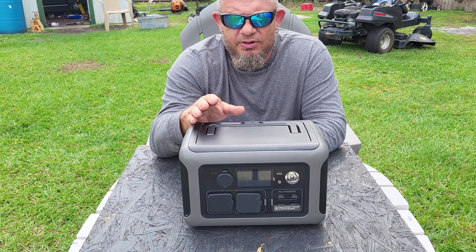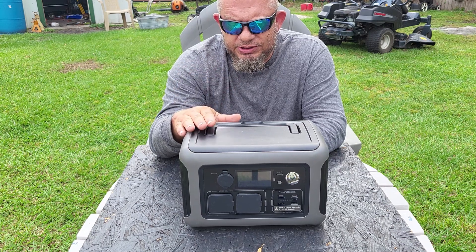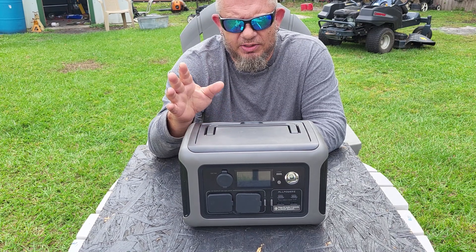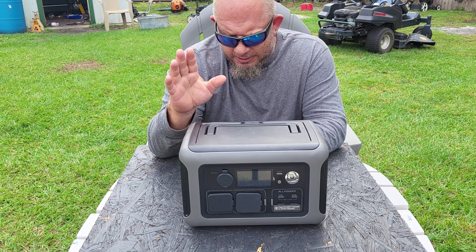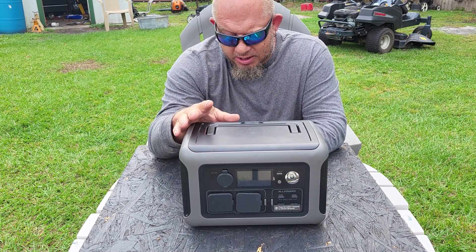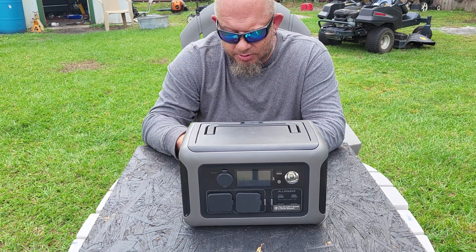I'm not an app kind of guy, but I did check it out. You can switch to fast mode, where the fan comes on — it's a little noisy, but I work with power tools all day so noise doesn't bother me. Or you can switch to eco mode, which charges slower but keeps the fan off.